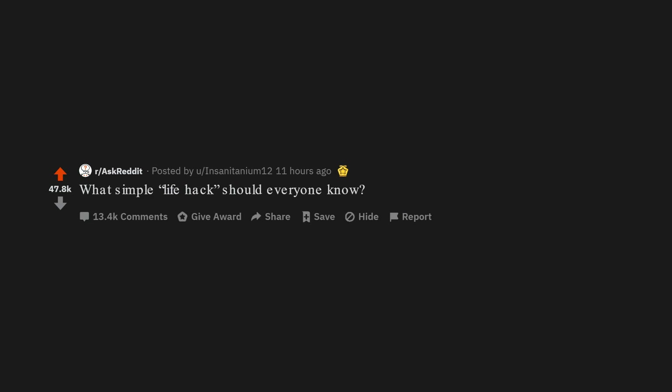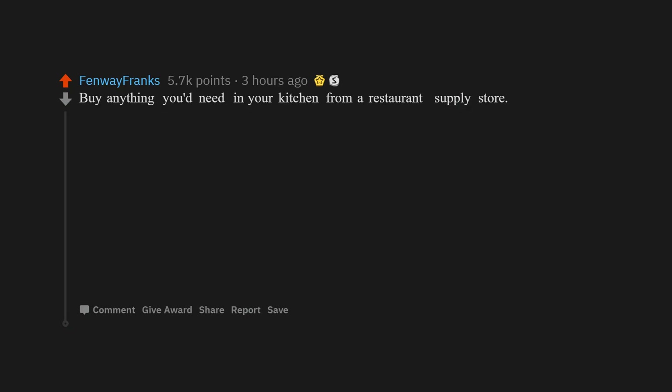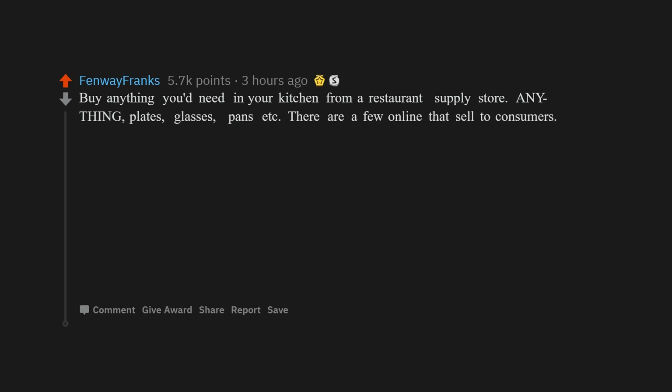What simple life hack should everyone know? Buy anything you'd need in your kitchen from a restaurant supply store. Anything — plates, glasses, pans, etc. There are a few online that sell to consumers.